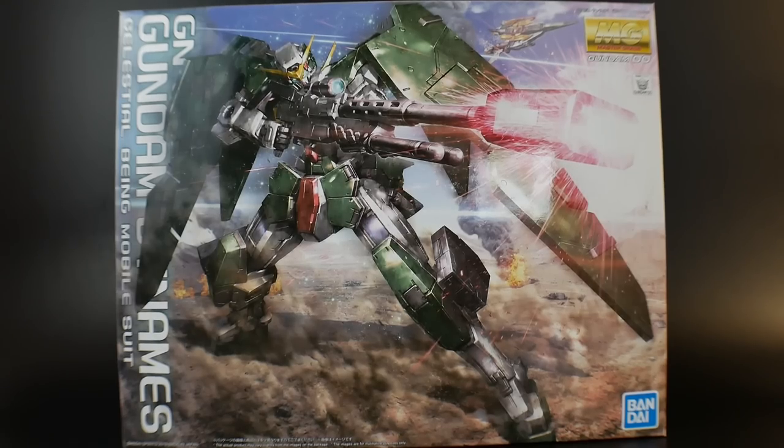Hello YouTube, it's Krosama, and here we have it today from the Master Grade line, the Gundam 00 universe — the long awaited Gundam Dynamis.